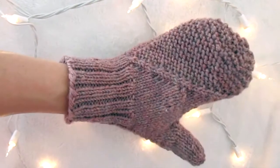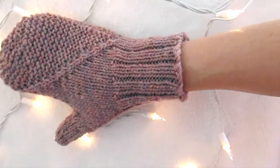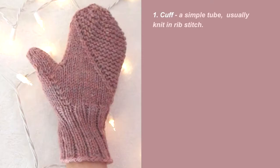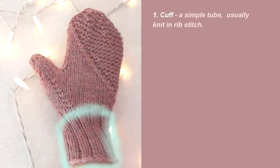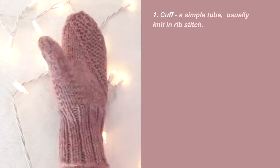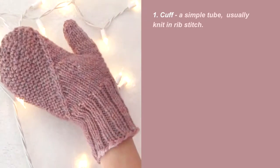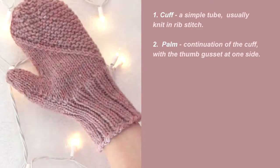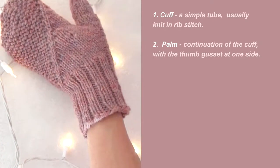Depending on how you break it down, there are roughly five parts of a mitten. First I'll explain the five basic parts, then I'll explain how to determine the number of stitches for each part. First is the cuff, which is essentially a tube and often knit in rib stitch so that it's very stretchy and fits snugly against the wrist. Then comes the palm, which is a continuation of the cuff — essentially a tube — except that the thumb gusset is attached at one side.